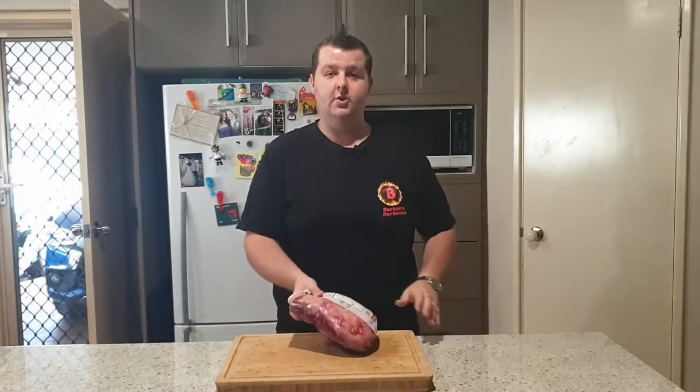Hi guys, welcome again to Barker's BBQ. Today I'm going to show you how to cook a rump cap picanha.